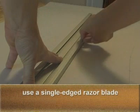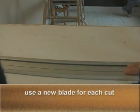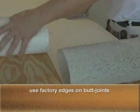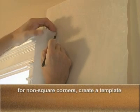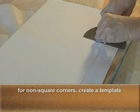When trimming the paper, use a very sharp, single-edged razor blade. Use a new blade for each cut. Make cuts from the back side of the product on a table. Use factory edges on all butt joints. For tight corners or any surface that is not square, create a template, then trim the material from the back side on a table.